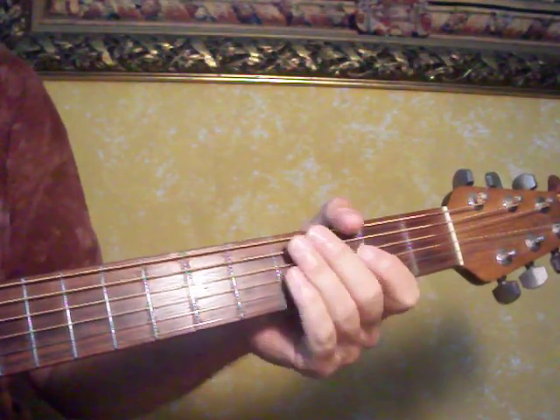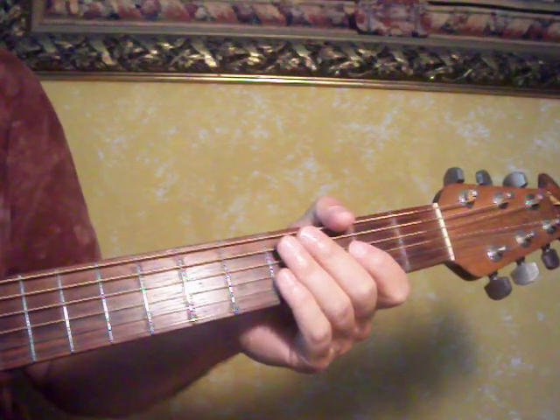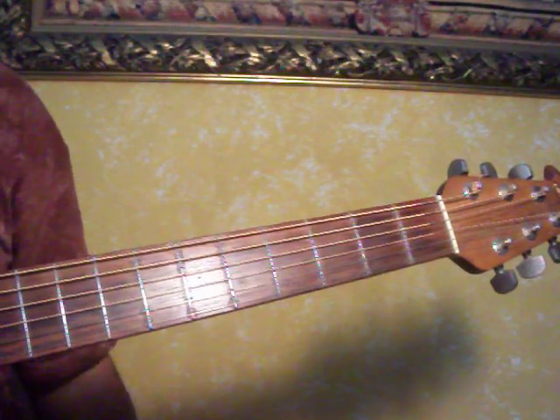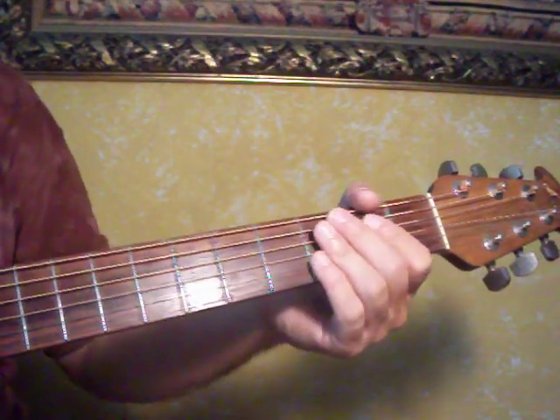Hello, this is Solo Guitarist. Today I'm doing a song by Greg Lake of Emerson, Lake & Palmer. It's called Still You Turn Me On. You can play it in a drop D tuning. I am playing it in 440 today. If you want to drop your D, you can with the song, but I'll do a few pieces of it and then come back to it.